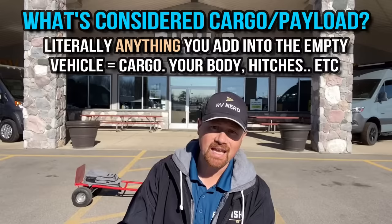A really important note on truck payload ratings: anything that is not the truck itself that goes in that truck is cargo that goes against that truck's payload capacity. That includes you, your passengers, the dog, and the hitch that you apply to the truck to be able to handle the trailer safely.